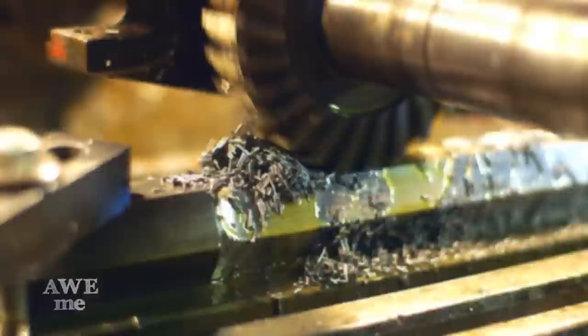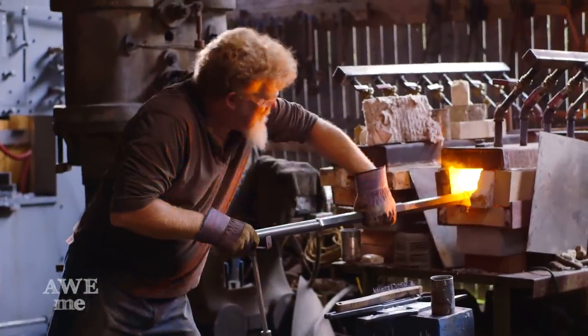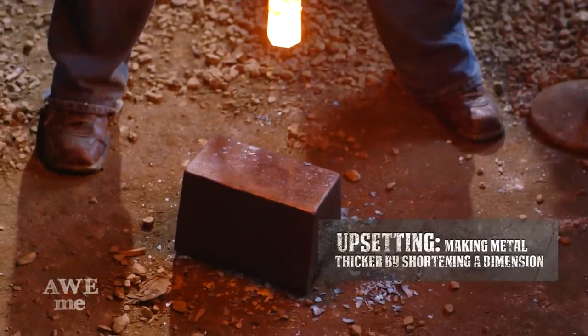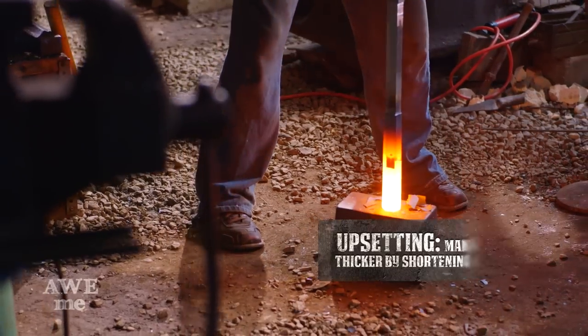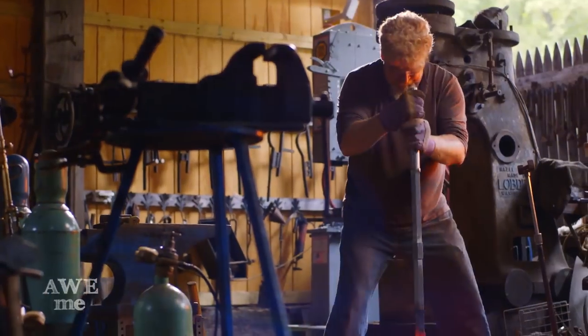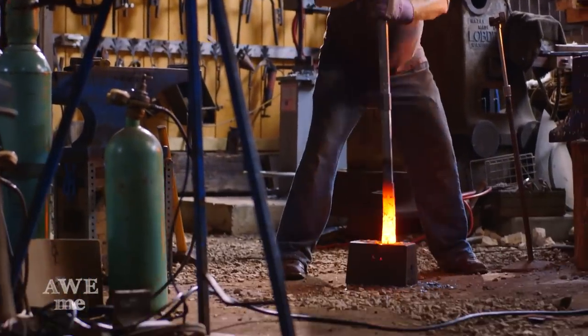We continue to rotate the steel on the forge to get an even heat. I pull out the handle and upset it, driving it directly down using its own mass to thicken the point. Each time Kerry strikes it, he rotates it about a sixth of the way just to keep it even.